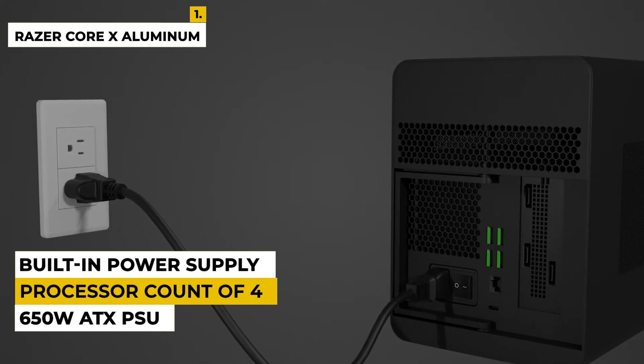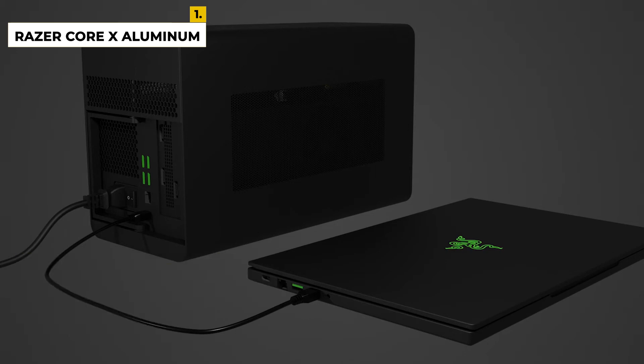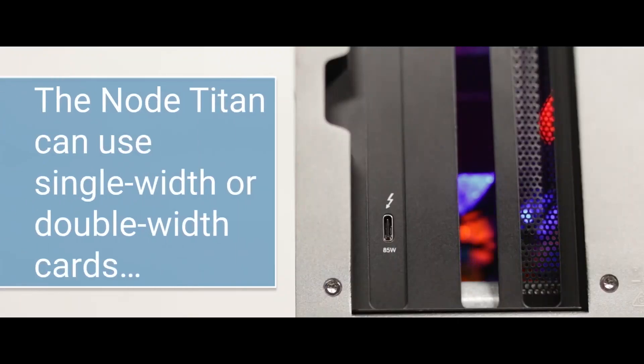It weighs 14.29 pounds and is compatible with Windows and Mac OS. It has a processor count of 4. Ratings are 5.0 out of 5. This is all about the 5 best external GPUs for your laptop.